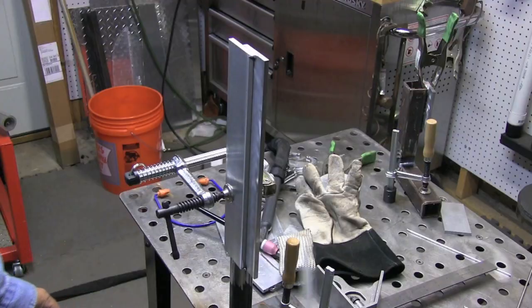Hey, Jody here with WeldingTipsAndTricks.com. This is going to be a really quick video but hopefully a good one — TIG welding quarter-inch thick aluminum today, vertical uphill lap joint, quarter inch, six millimeter. Let's get to it.